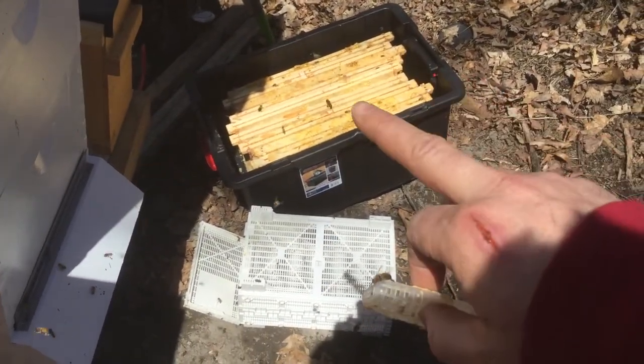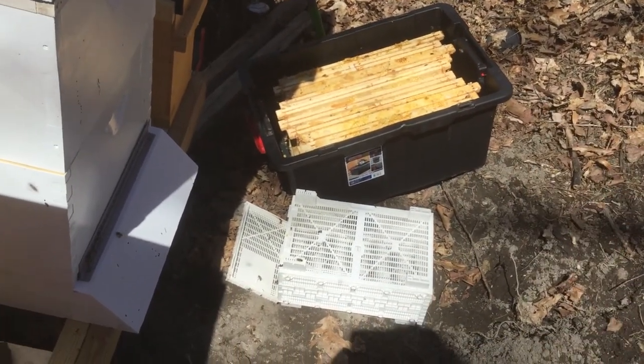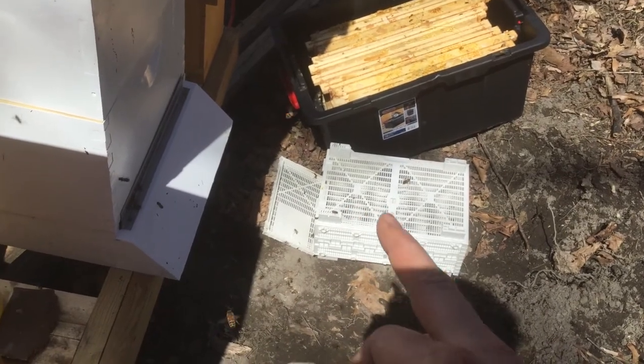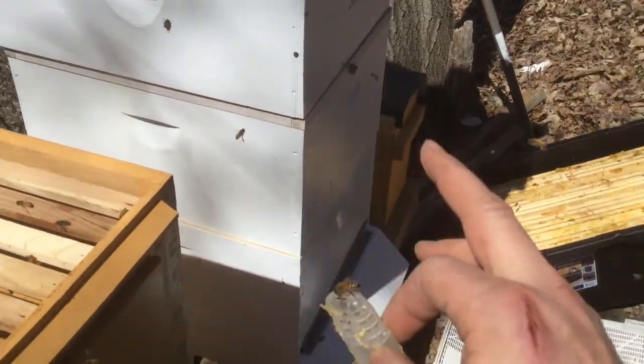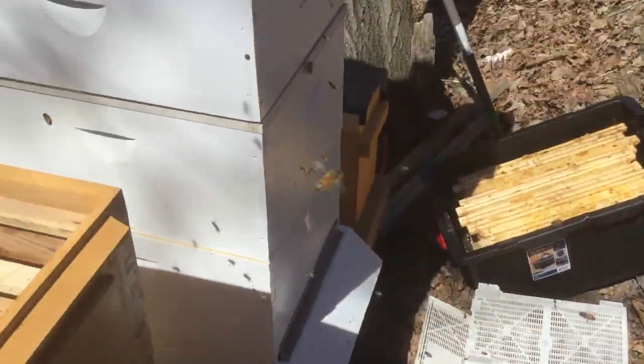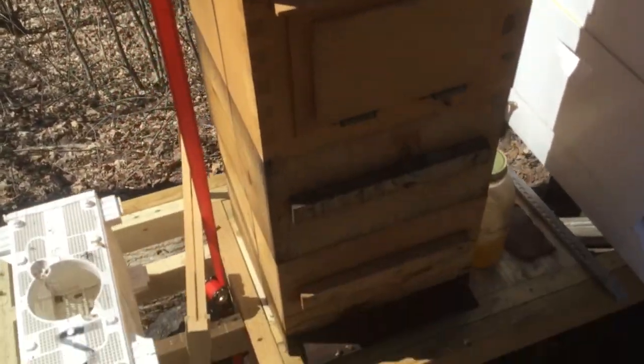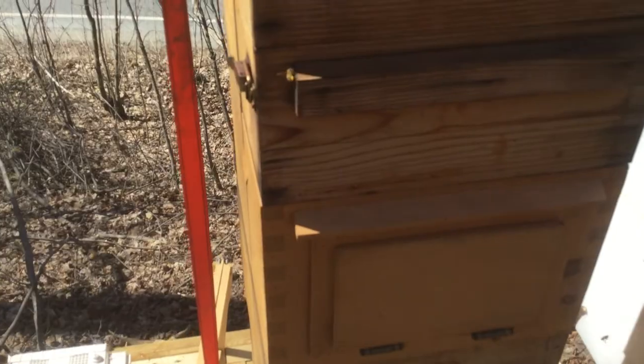Tons of bees over here. I just have some stuff thrown to the side — you can see this is a bunch of old honey from the frames that I'm putting in there, letting the bees pick off of. I left the cage right there because I took the cage out of this big one, so any stragglers down here will get back in. That's it from the bee yard today — I'll give you an update tomorrow.